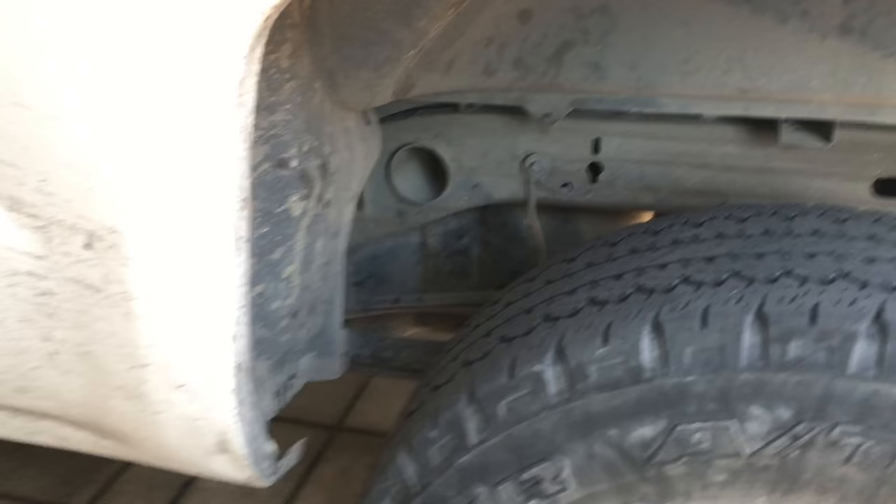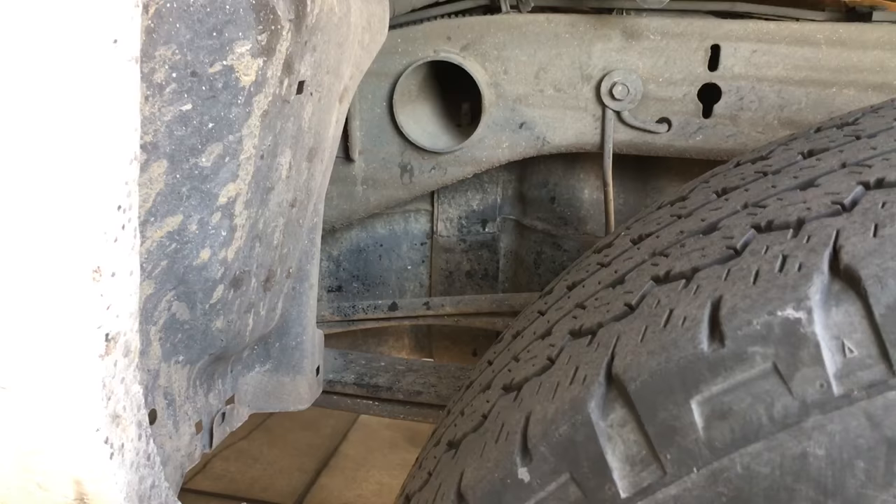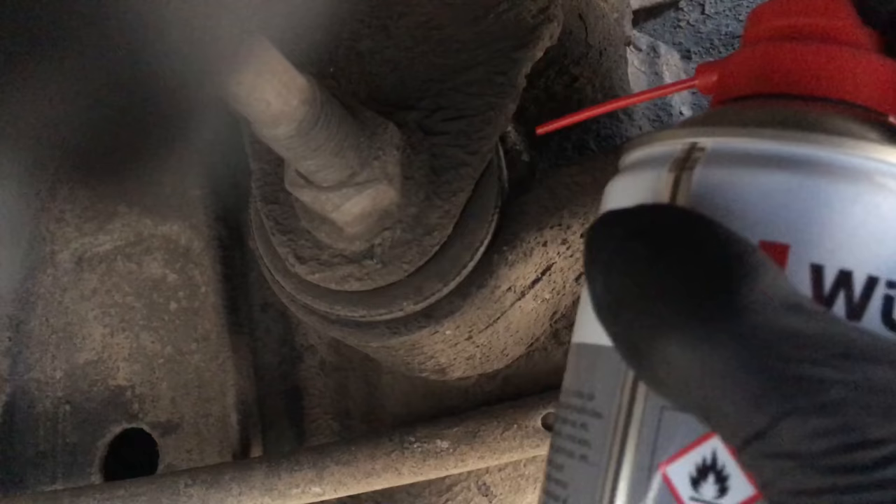I'm going to apply it to all of the bushings in the leaf spring packs. It's liquid enough to get inside all of the little crevices in the rubber bushing, and once it is inside it's gonna thicken into grease and keep that bushing lubricated for a long time.